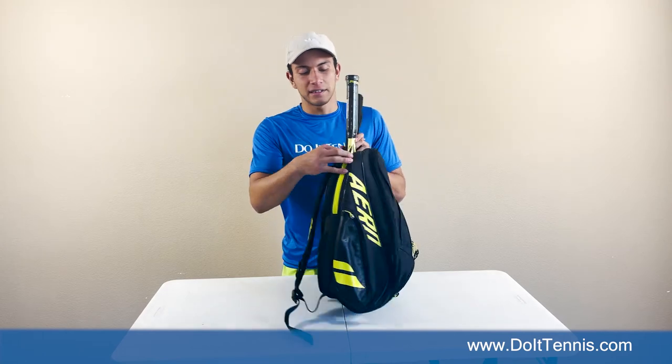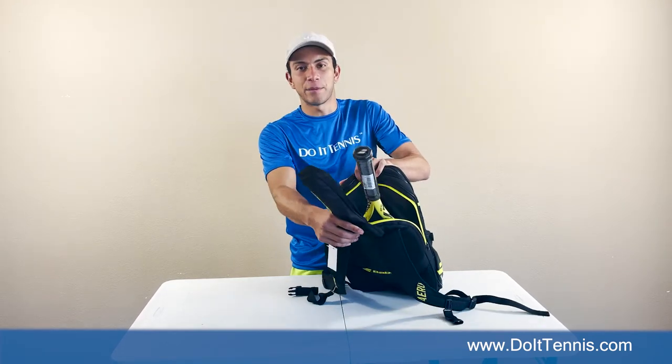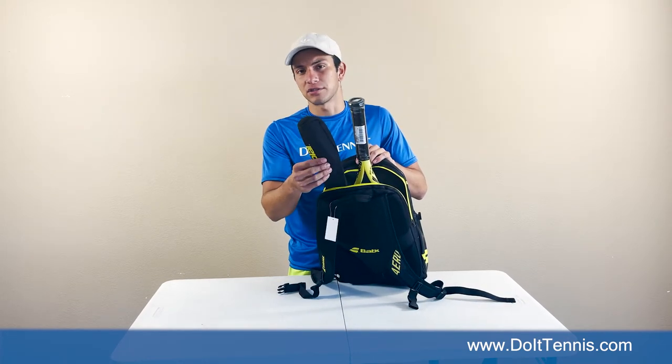Let's check the back here. This bag is capable of holding two rackets at a time and it comes with a racket protection sleeve.